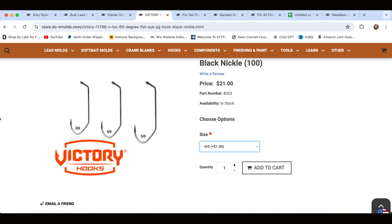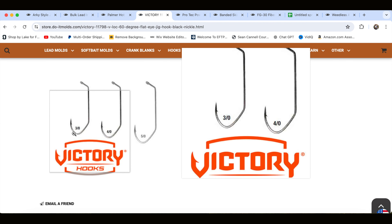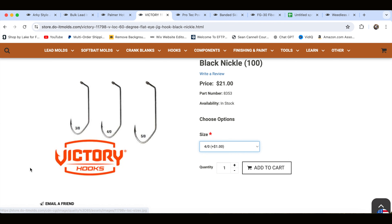Once we get out in the garage, we're going to start making these jigs. You're going to see me with the Lead Production Pot 4 — I've used the Hot Pot 2 in the past, but I make a lot of jigs. It's a great way to get started. The next thing we need is the hook. In this video, we're going to be using Victory hooks, the 11-798 model with the V-Lock bend. They come in three-, four-, and five-aught sizes; today we're using the four-aught. These hooks cost $21 for a hundred, which breaks down to 21 cents a piece.